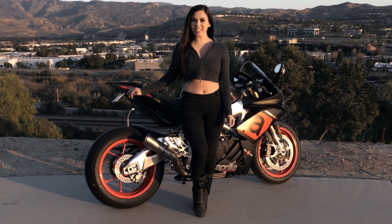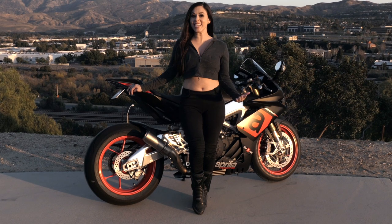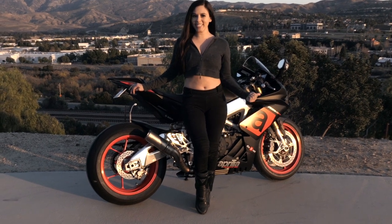Alright, so now that you've seen what it looks like, I'm sure you're dying to hear what it sounds like — so let's turn this baby on.